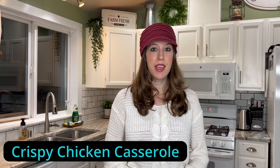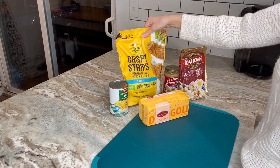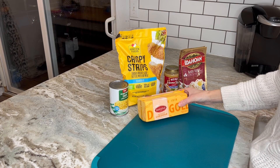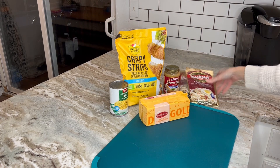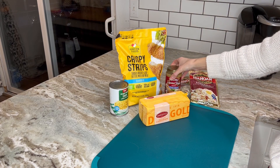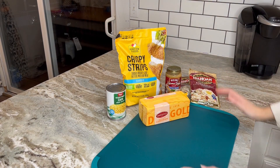My kids love this recipe, my husband loves it, and it's just so comforting on a cold winter day. This recipe only needs five ingredients: some crispy chicken strips, some cheddar cheese, a couple of bags of instant mashed potatoes, a jar of chicken gravy, and a can of corn. That's all you need. Now I'm going to show you how to put it together.